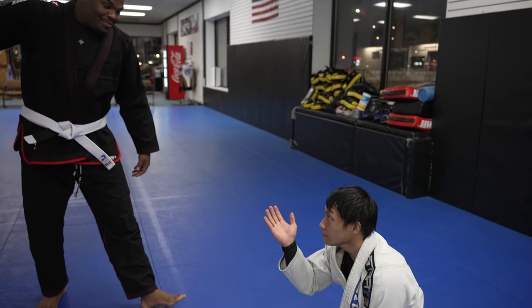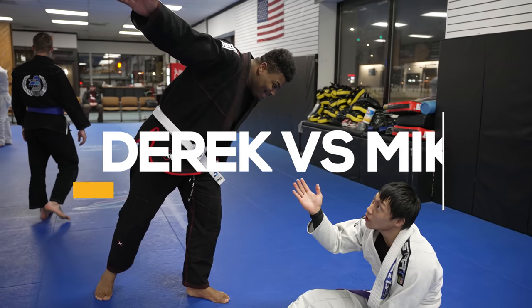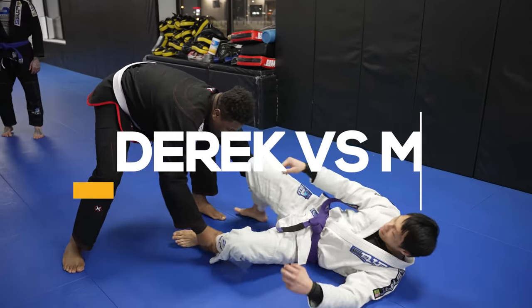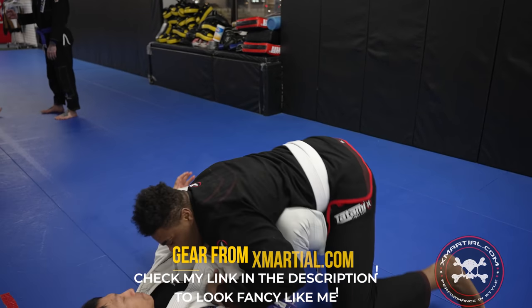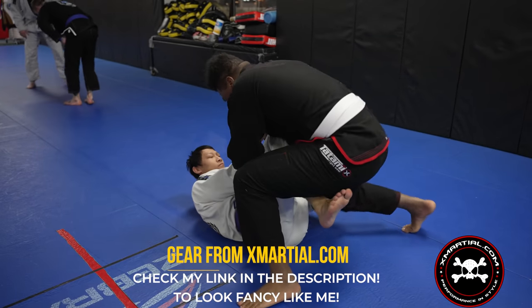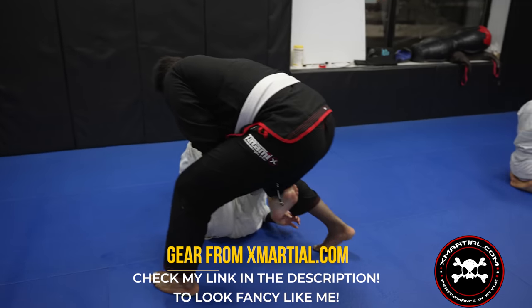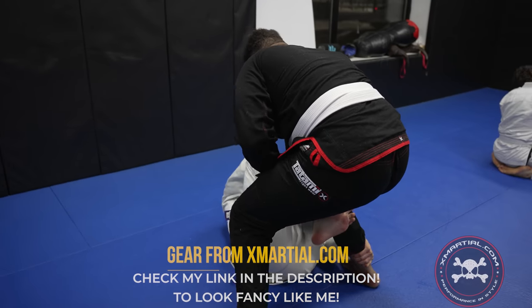We're back and today we actually have some yes-gi with the famous 530 pounder Derek the white belt on the left and Mike the purple belt on the right. Remember, if you want to get great gear you can get gear using my link and promo code in the description to get gear from X Marshall, then you can look extremely stylish on the mats.